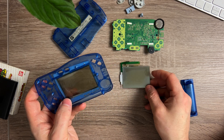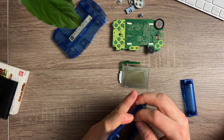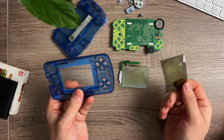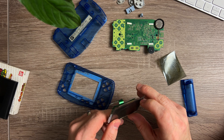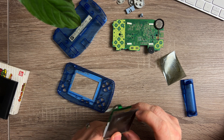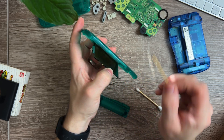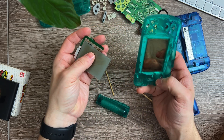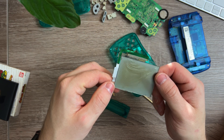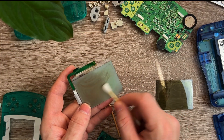It actually looks like the polarising film is completely detached and stuck inside the case, which I wasn't expecting, as it should be glued to the actual screen. And there it is — that's the culprit, and it looks pretty awful. Might as well take the screen out of the green one too. And the polariser's detached on this one as well, so it must be a common problem — that's two for two. The screen itself is also looking pretty poor. I'm not sure if that's still glue attached, or even just a bit of the film still on there.